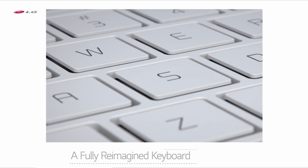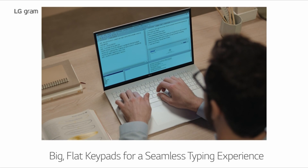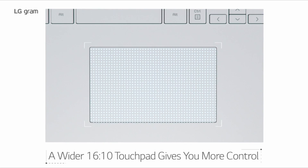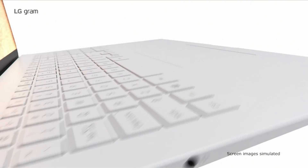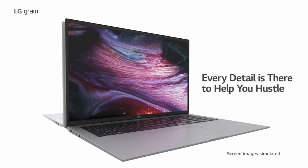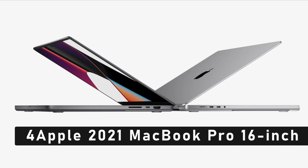With 2 USB-C ports with Thunderbolt 4 support, 2 USB-A 3.2 ports, a full-size HDMI port, a microSD card reader, and a 3.5mm audio jack, you'll have all the connectivity options you need to connect to external devices and peripherals.